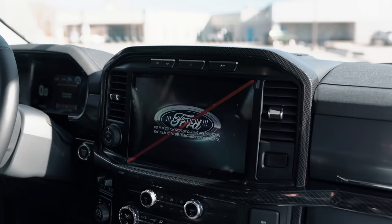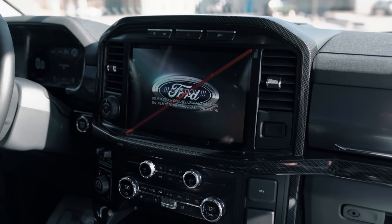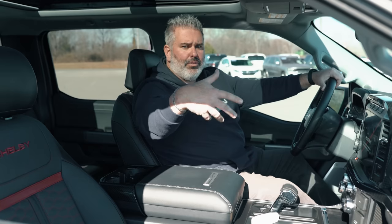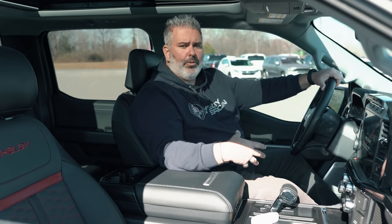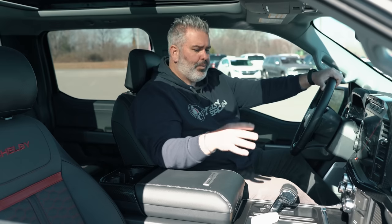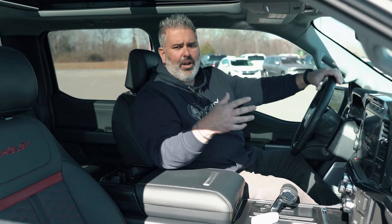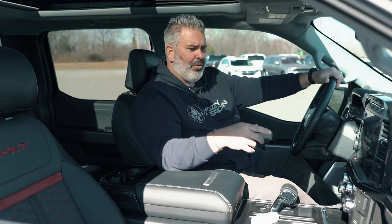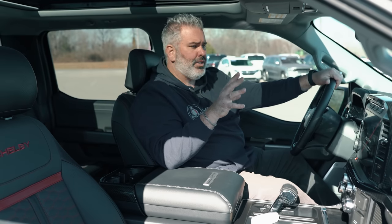The analog climate control system offers dual climate control — driver and passenger can set independent temperatures. There's also a 120-volt outlet so you can charge a computer, hair dryer, curling iron, or any other electronic device. The B&O 18-speaker unleashed audio system is installed, with speakers even in the headrests for outstanding sound quality.